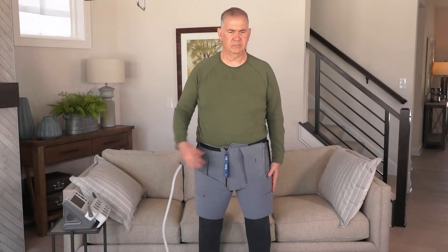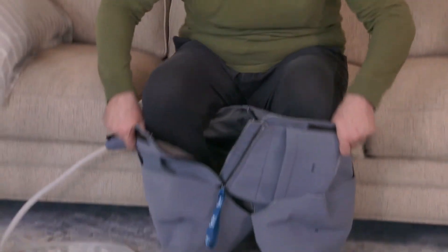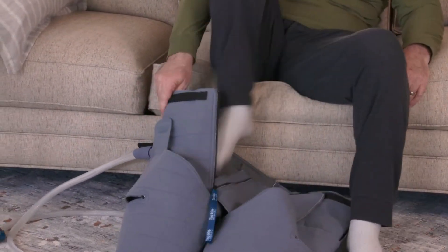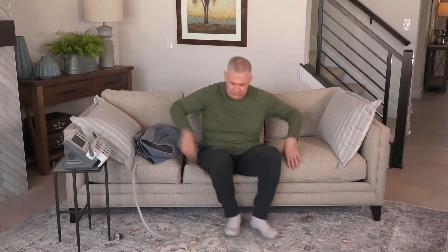To remove your trunk garment after fitting, simply unzip the zipper in the front and slide it off like you would a pair of shorts. There is no need to undo the pocket closure or the thigh tabs.